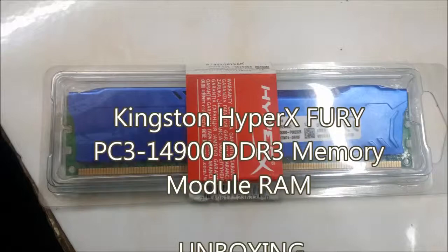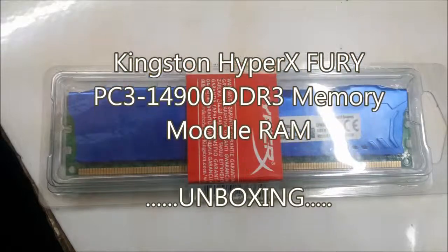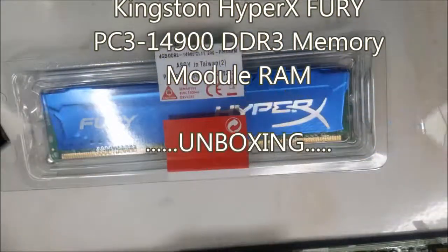Visit knowinsidegadget.blogspot.com to know more about what's inside this stuff and the test results.